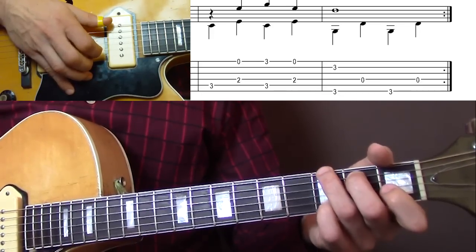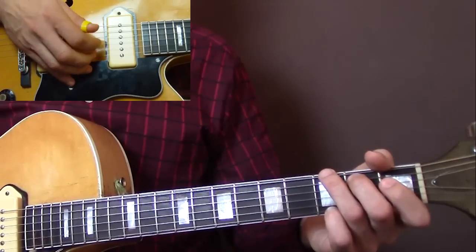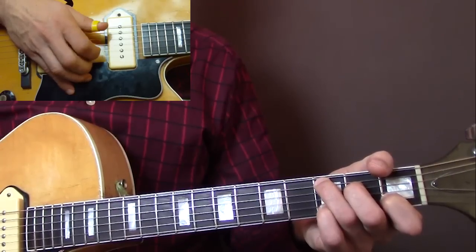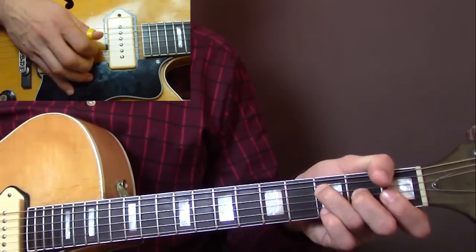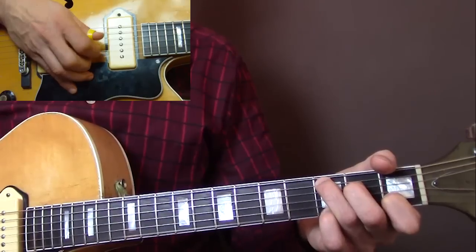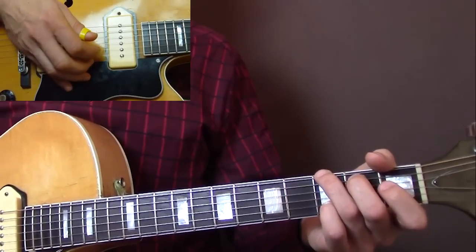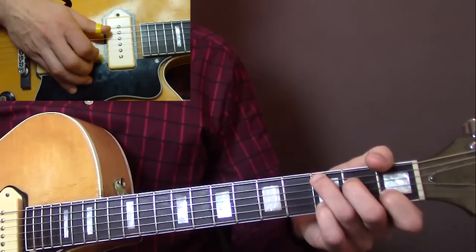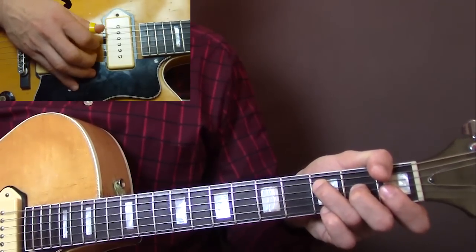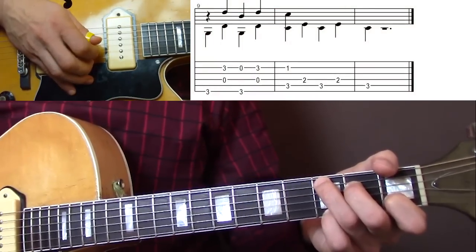And then back to the G chord. Then the whole verse starts over. Here's what we've got so far. The same thing starts again, and then there's a different ending.